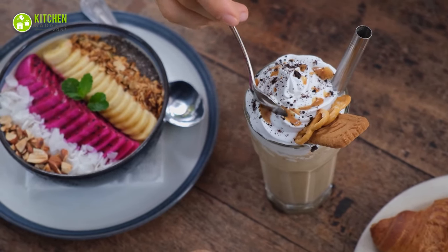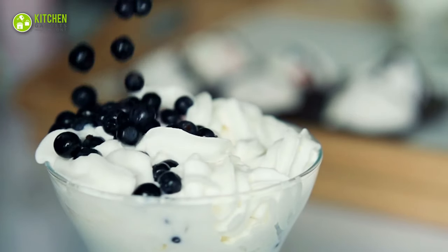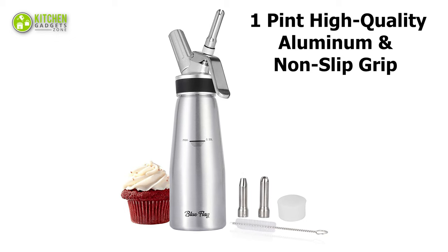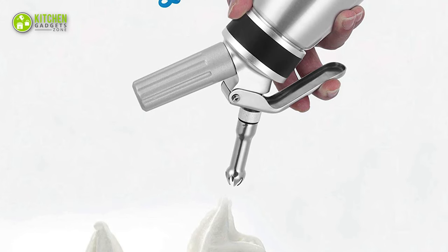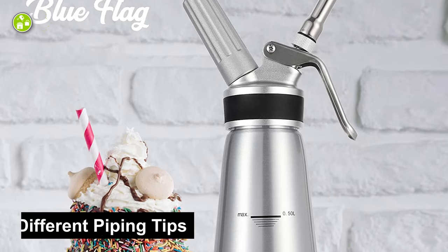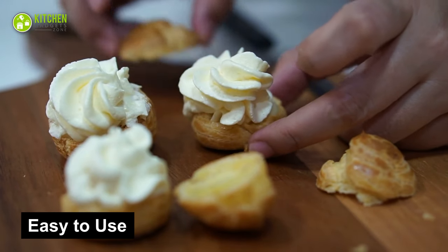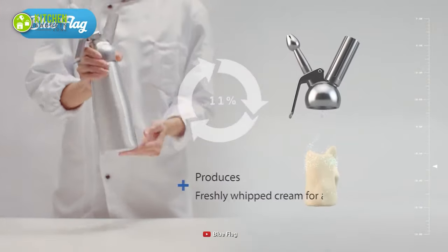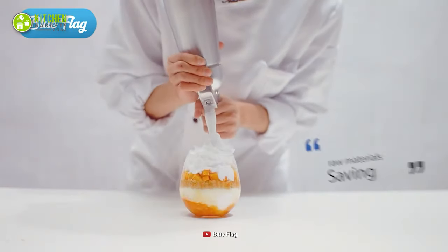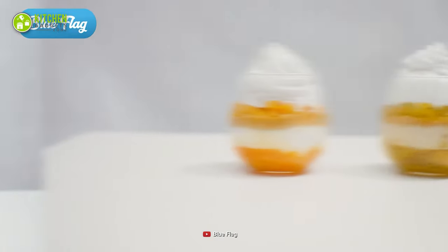Do you like freshly whipped cream on top of your creamy latte and affogato? You can make it on your own without visiting your favorite cafe by using the whipped cream dispenser from Blue Flag. This pint-sized high-quality aluminum dispenser has a non-slip grip that allows you to tighten its head and remove it without slipping. It comes with three different piping tips with cross, lotus, and plum blossom shapes. Pour your cream in, shake it up to 10 times, wait one minute, and your whipped cream is ready.